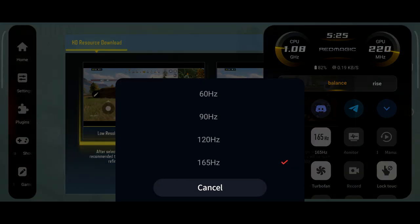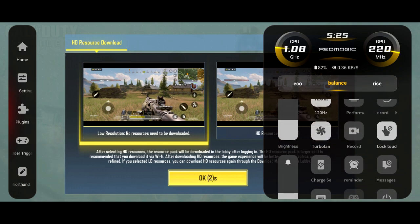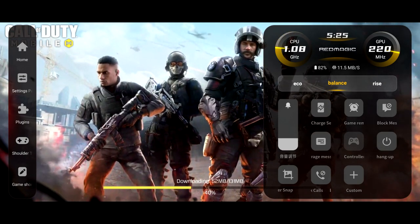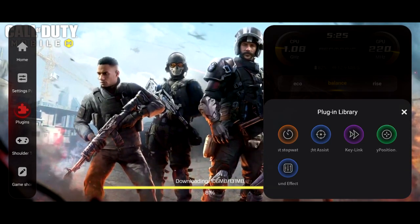This game doesn't necessarily support 165 hertz — I think Call of Duty might be 120. But there are so many different options. You've even got a built-in recorder, lock touch, and you can block out calls, change volume, change brightness — all via this Red Magic overlay. It tells you how much charge you have and your internet connection.